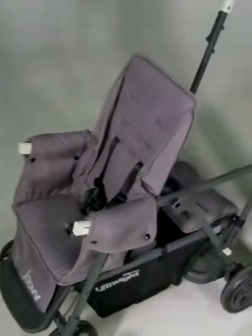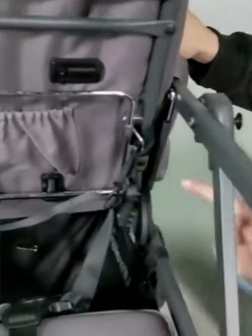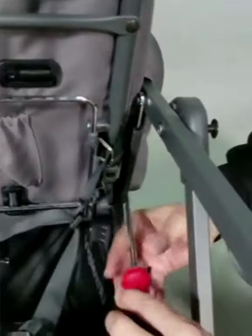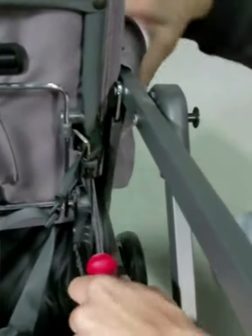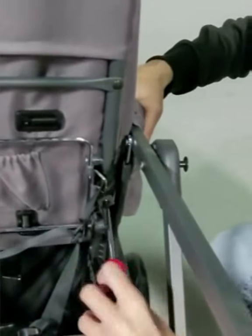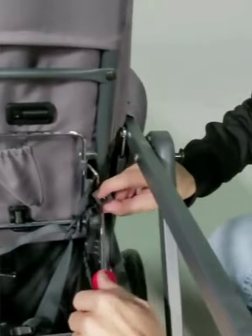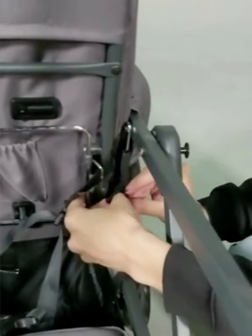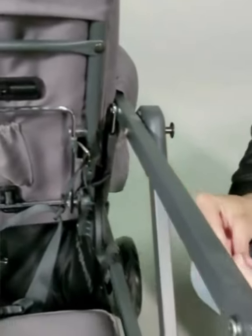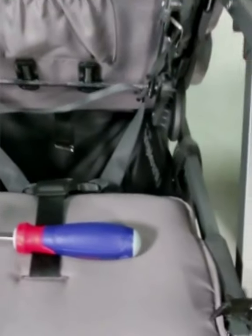On the back of the seat there is going to be a screw with a strap that attaches the seat to the back of the frame. We're just going to take this off with the screwdriver. Once you have that screw off, you're going to repeat on the other side — I've already taken that one off.